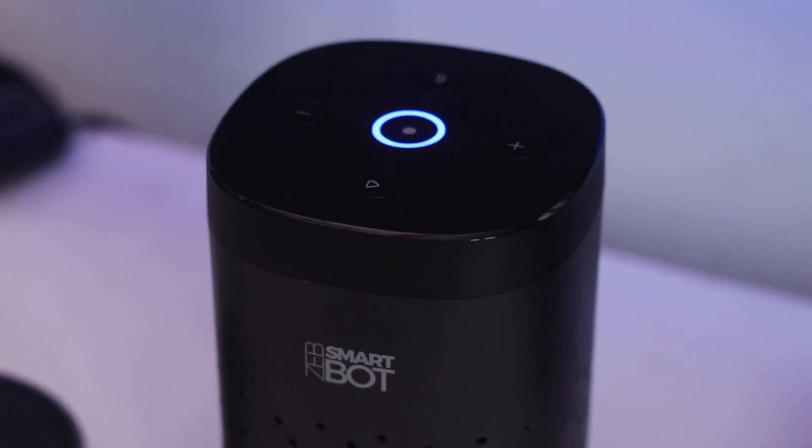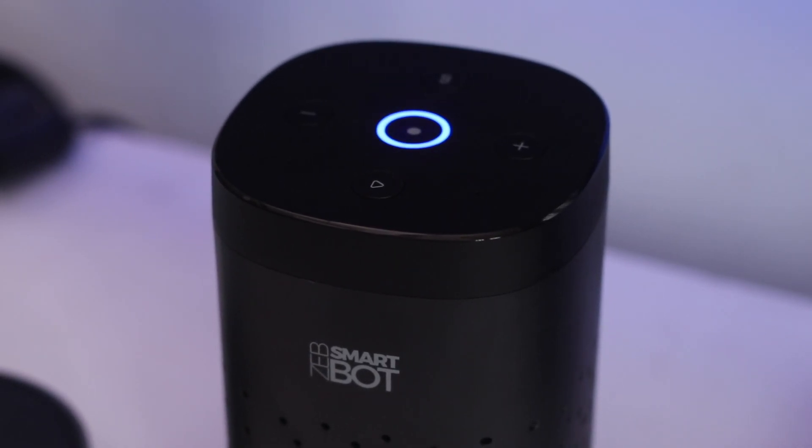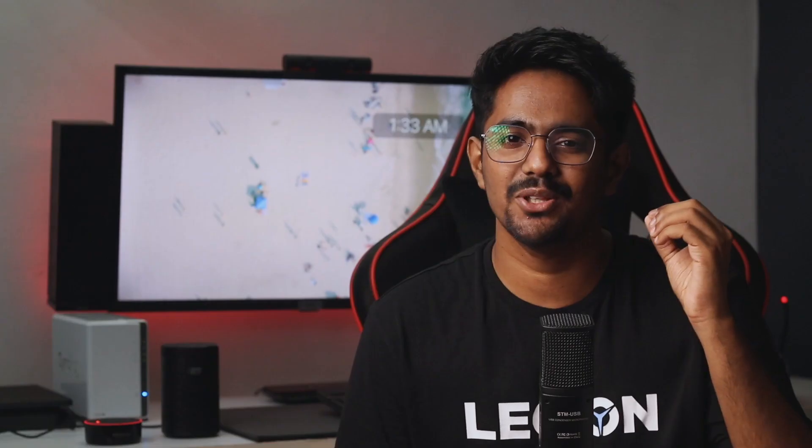Similar to Amazon Echo, it has full music playback. It has a far-field microphone at full volume. A major highlight is the 360-degree IR blaster. This is a great feature because you can control smart devices — AC, set-top box, DVD player, and TV.